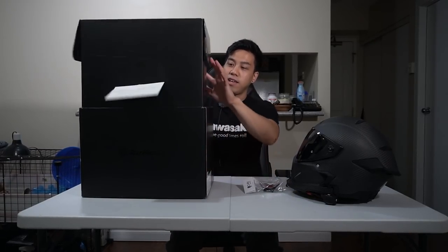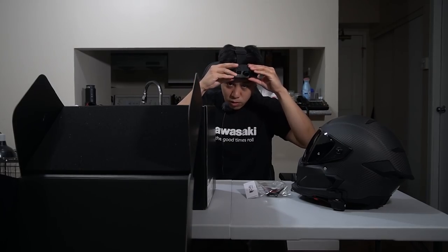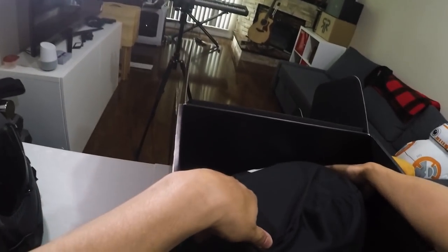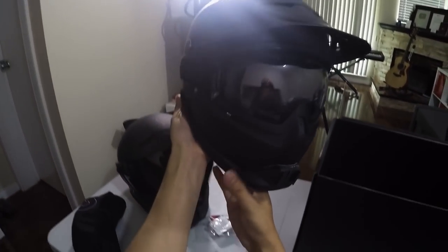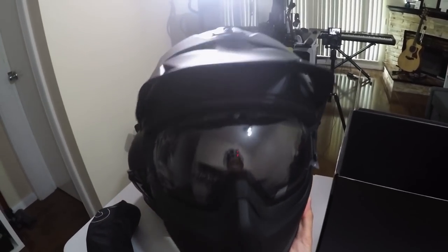We're switching over to this angle so you guys can get a better view of what's going on inside the box. The box is the exact same as the Atlas 2.0, nothing has changed there. We're going straight to the helmet — this right here is the Ruroc Berserker. I've already opened the box before; I'm just doing another unboxing for formality's sake, but I've used this helmet a couple of times on the road.